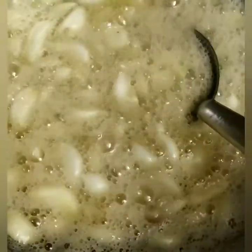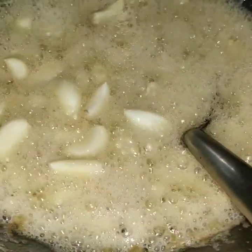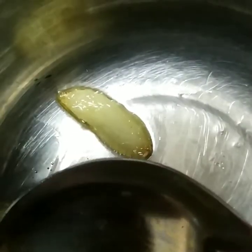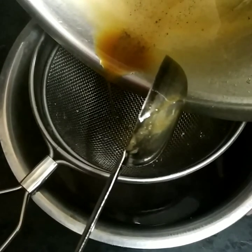Let it heat up properly. Cook on high flame for about 10 to 15 minutes, stirring well, until the mixture reaches the right consistency. Keep stirring so the bottom doesn't burn. Continue on high flame, stirring well, until the jaggery syrup and powder mixture is ready and reaches a proper, not-too-watery consistency.